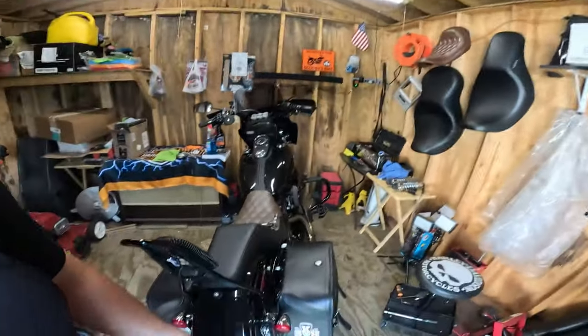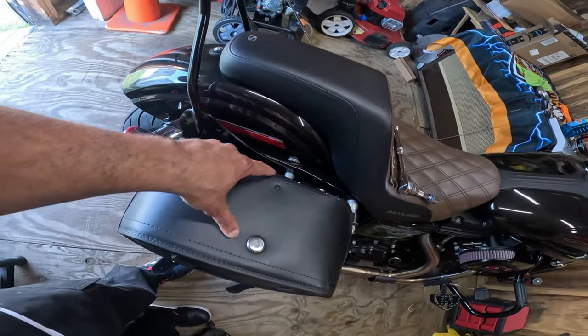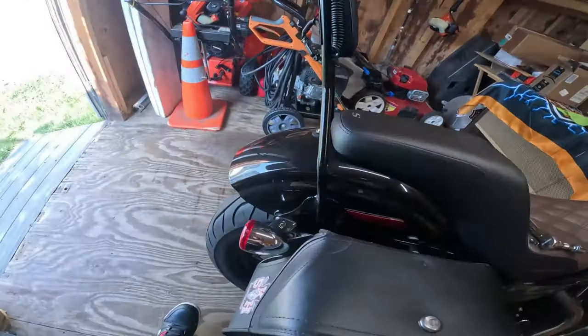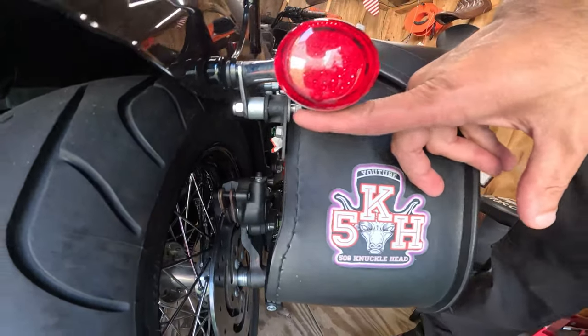Because I don't have detachable bags, I've got to unbolt this bolt right here and this bolt right here to get the saddlebag off so we can get to the installation of the brake pads. So let's get into this.